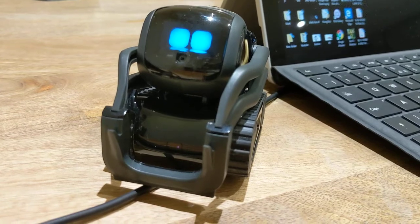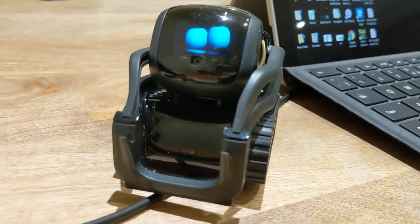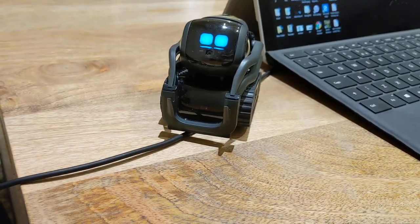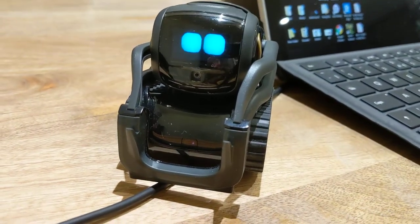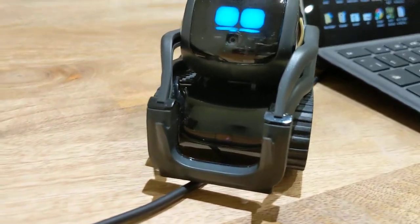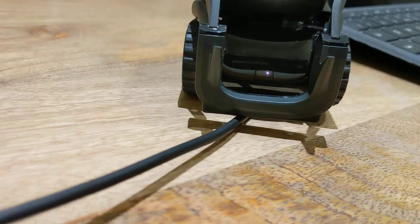We're gonna tease you now, Vector. It's Friday! He doesn't like it, does he? It's one of those things - you could easily get caught. I'm amazed, it's a simple wire and it's not even that thick.